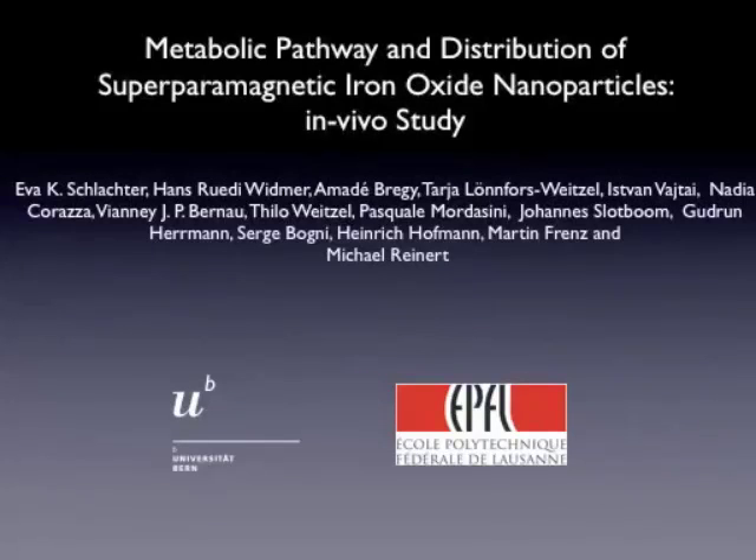This is a collaboration between the University of Bern, the Department of Neurosurgery and the Institute of Applied Physics, as well as the École Polytechnique in Lausanne. You can see here the different co-authors having contributed to this study.